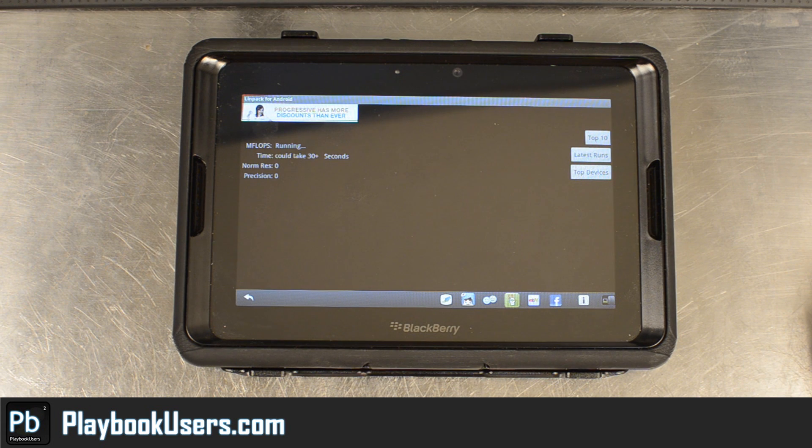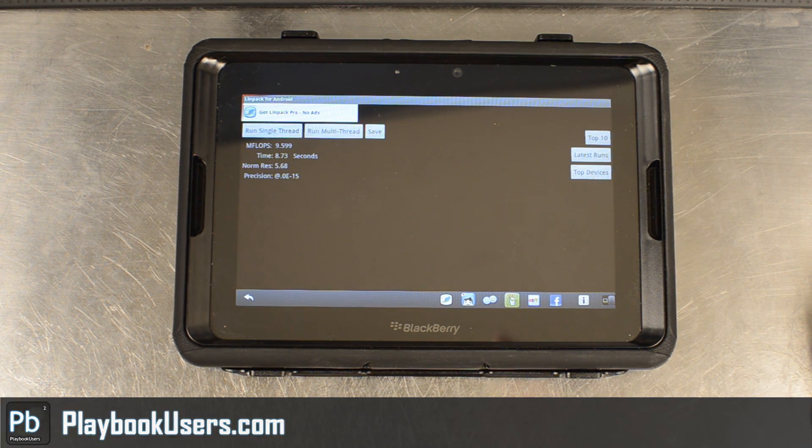If you want to give it a try, head over to our website playbookusers.com. Subscribe to our YouTube channel and like our Facebook page at facebook.com/playbookusers.